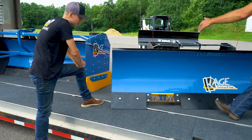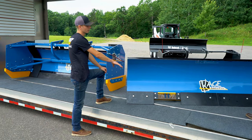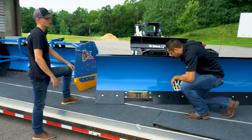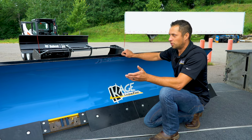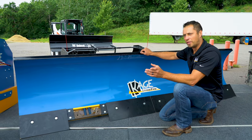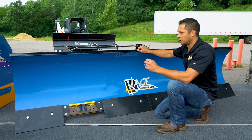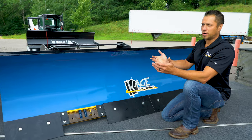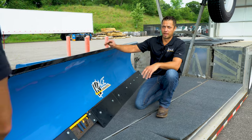Have you done any testing on how clean this scrapes versus a standard straight edge, and how much less salt you'd use? The results — you can see the difference right away. That part of the lot is a lot cleaner, and it's going to require that much less salt. A guy in the industry doing it every day can see it right away.